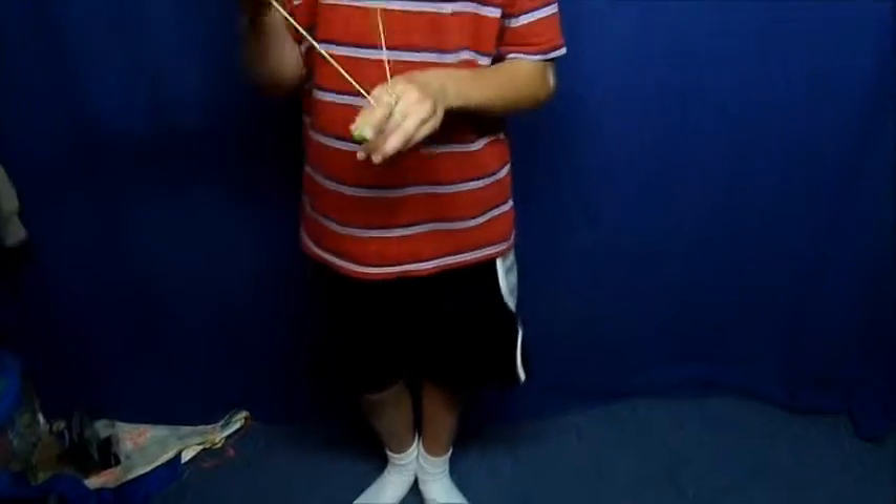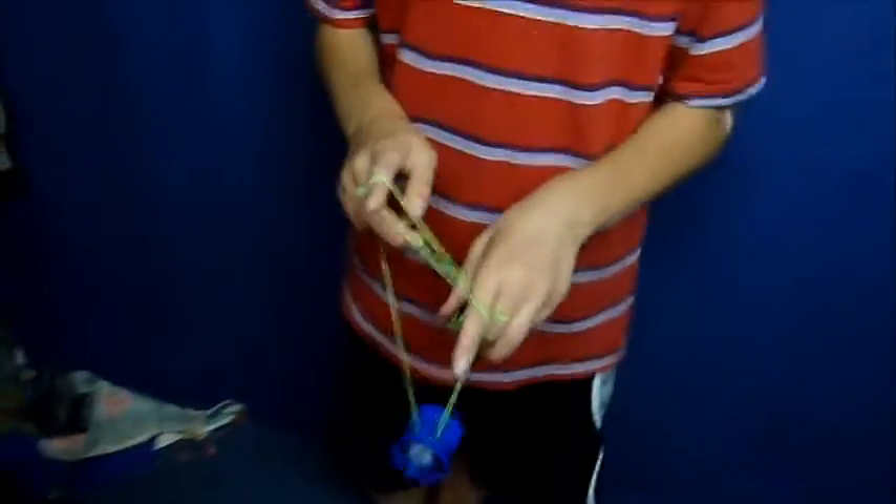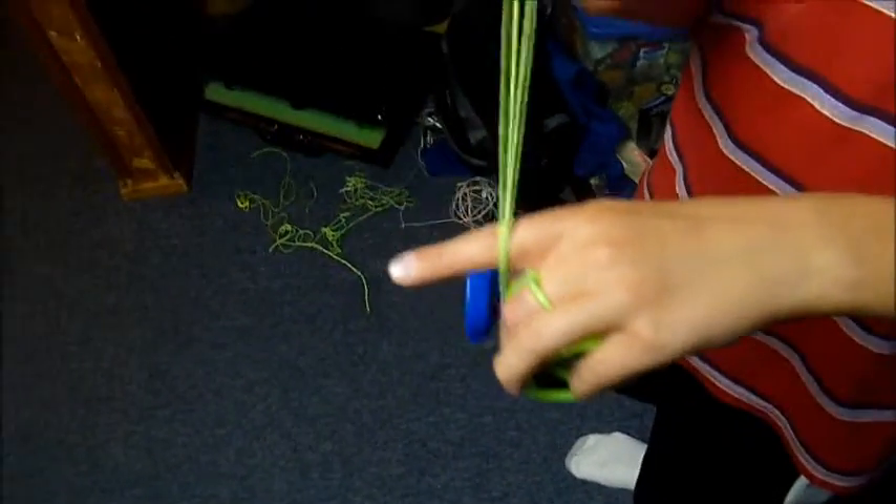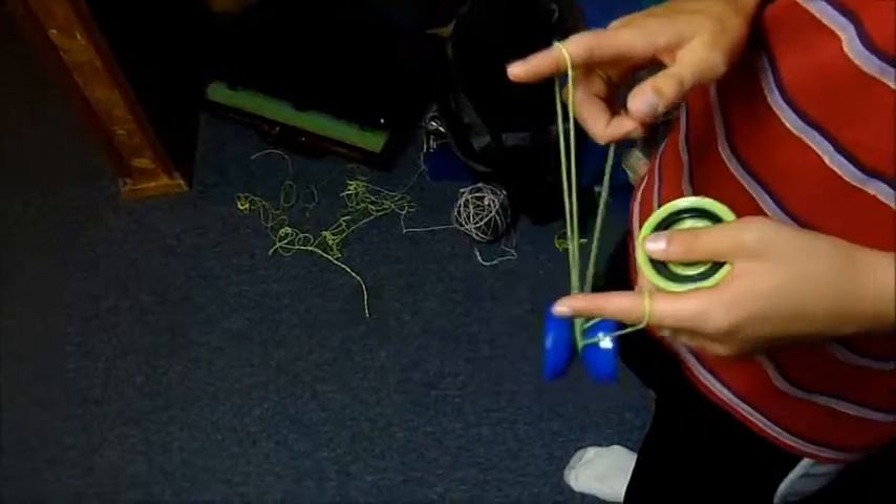What you are going to do is swing it over like the trick Buddha's Revenge. Then you are going to pop the yoyo into both of those strings and over your pointer.